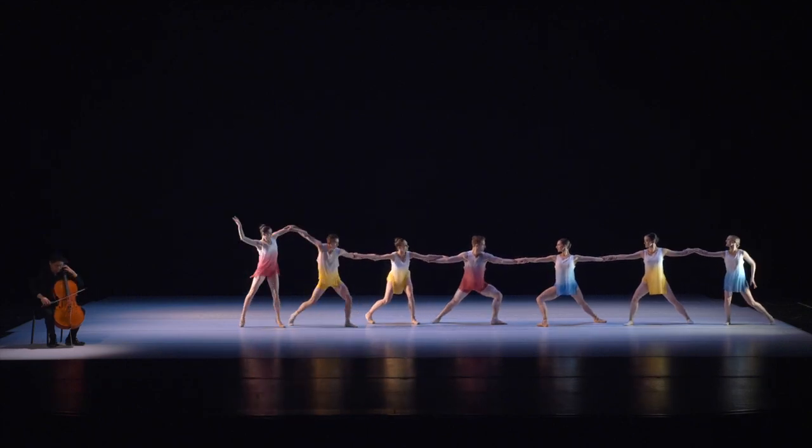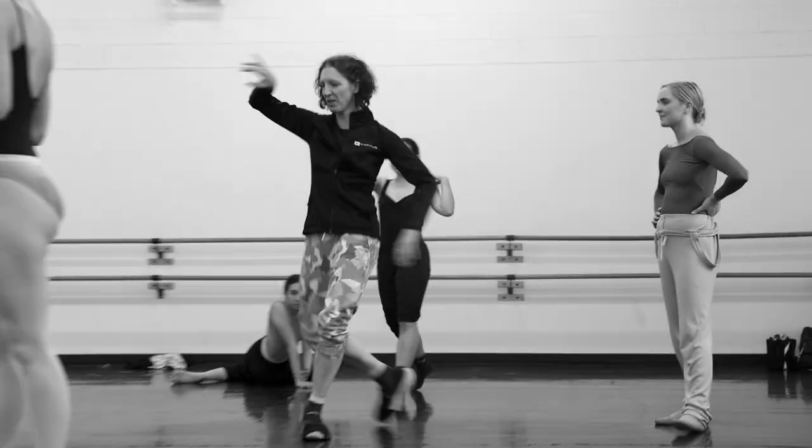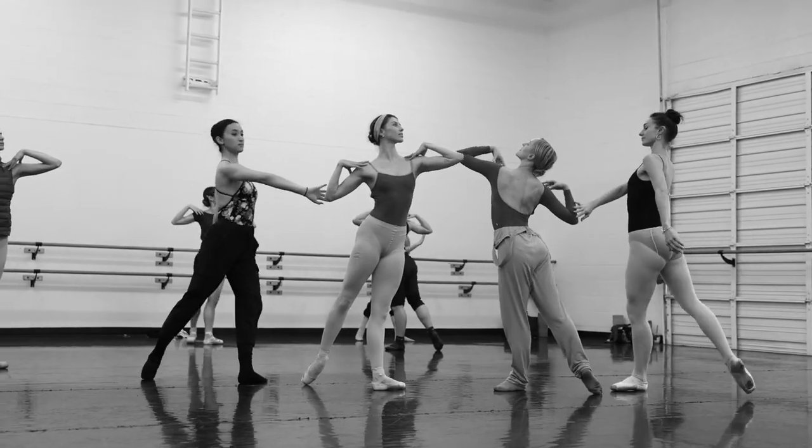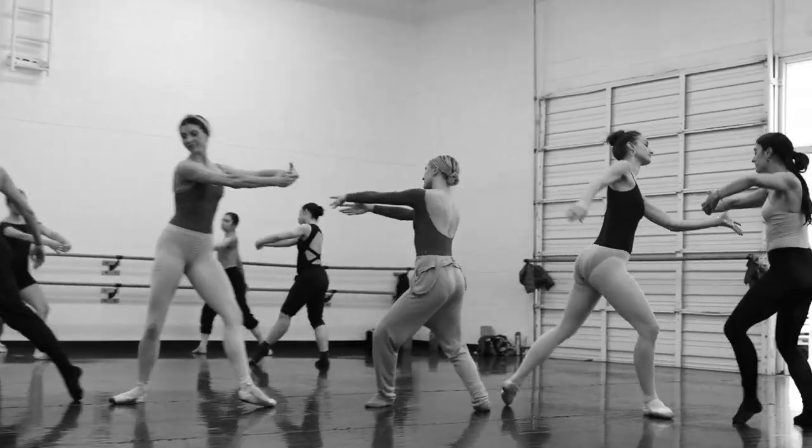Bach's music is structured so beautifully that I feel like if I can just stay close to the music and do what the music is asking me to, then I hope that the structure of the piece will feel as solid as the structure of the music feels.